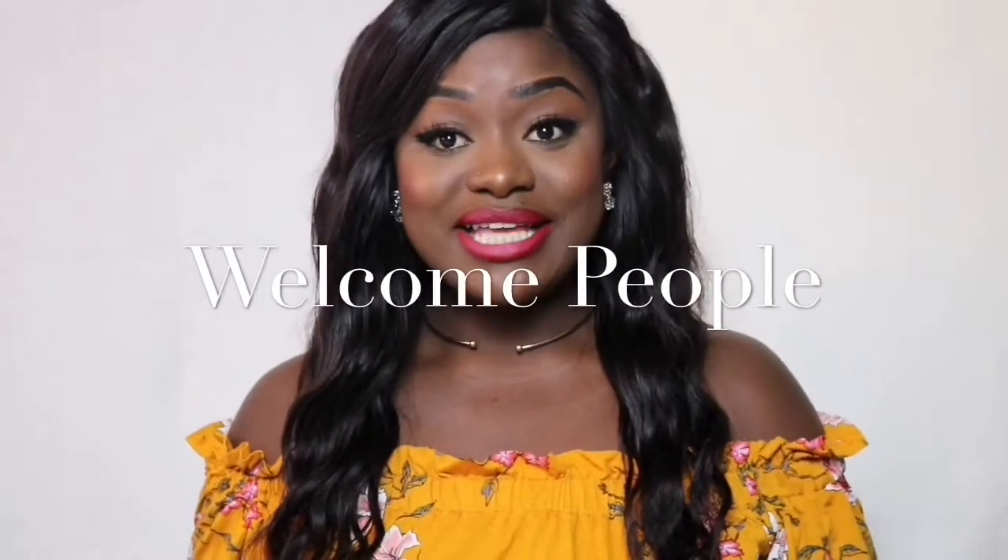Hi guys, welcome back to my channel. In this video I am going to be showing you guys how to put on your contact lenses and how to take them out. I literally just bought a new pair of contacts.